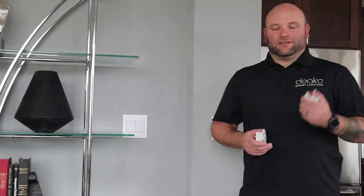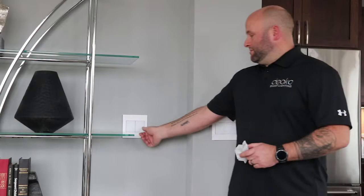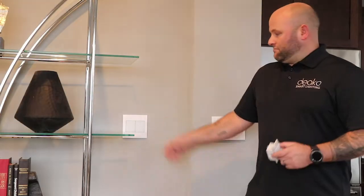When dealing with a multi-way circuit, which is two or more light switches with one light source, there's a few extra steps we're going to take. First, we want to identify the switches that we're going to be upgrading. To do that, just press on them and make sure they're controlling the right light.